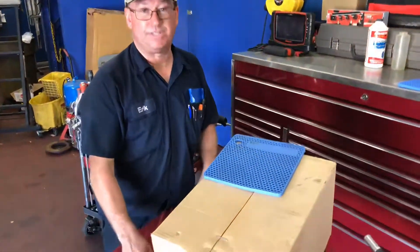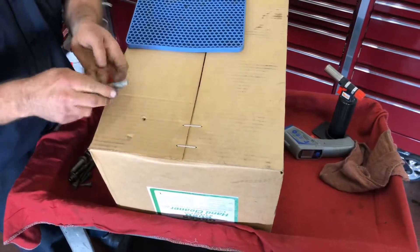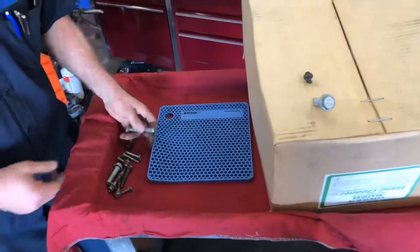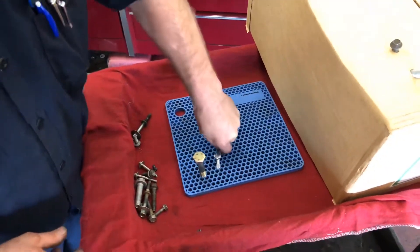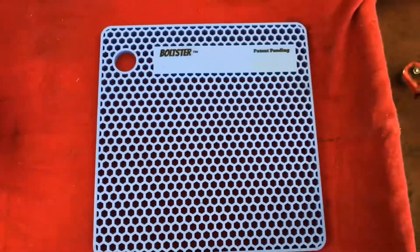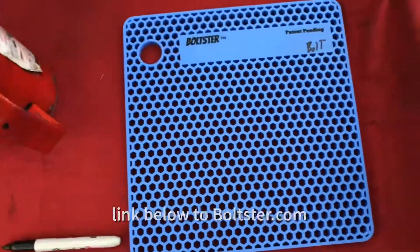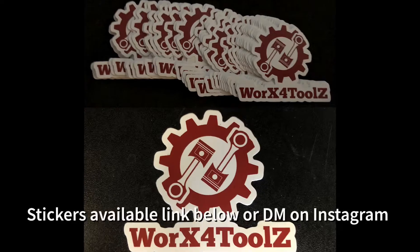Another thing we used to do to hold bolts — especially when you have pushrods out — is poke them into a cardboard box to keep them in order. That works real good too, but then you have this big box to deal with instead of a small organizer. I really like this thing. I use it every chance I get, especially when you've got different lengths and different sizes — that's what it was made for. It's one of those things where you wonder why you didn't think of it. It's chemical resistant, heat resistant, easy to clean, and you can mark it, clean it off, and reuse it.